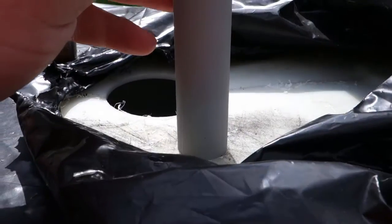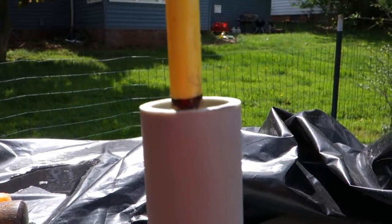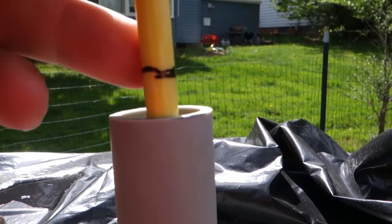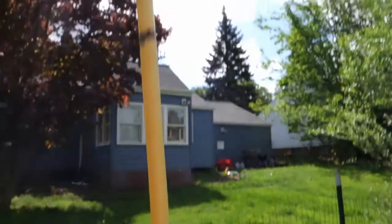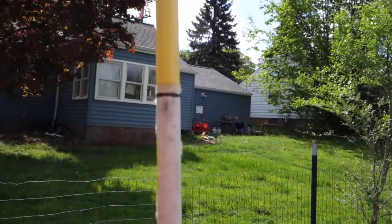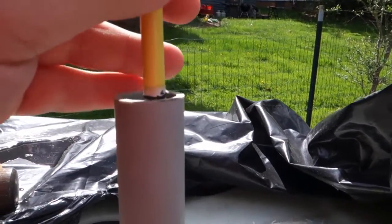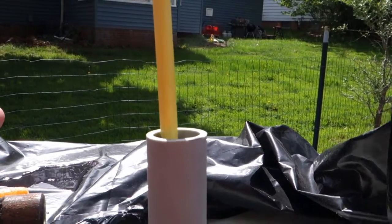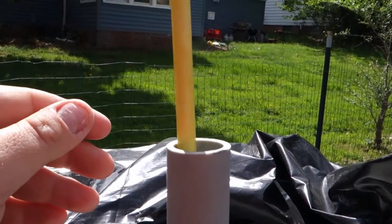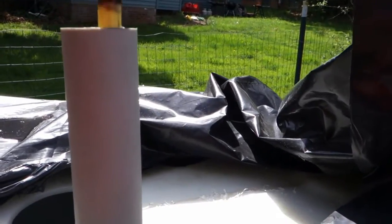What I ended up doing was marking a bottom mark so I'll know when it's full, then a second mark to see if there are any fast leaks, a halfway mark, and of course a full or empty mark. Just to show you how buoyant this is — we have this down, it's at full empty — and we are good to go.